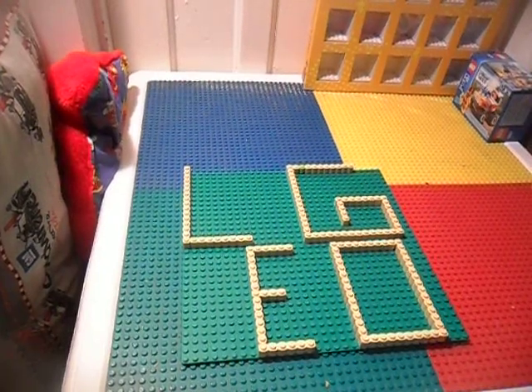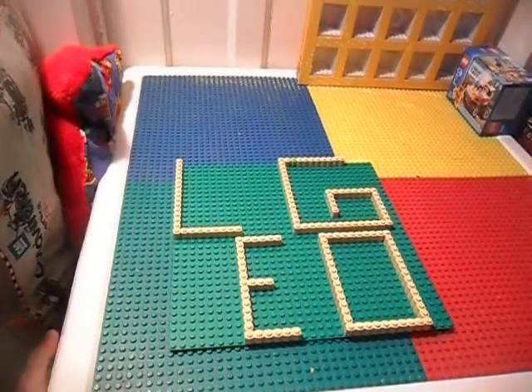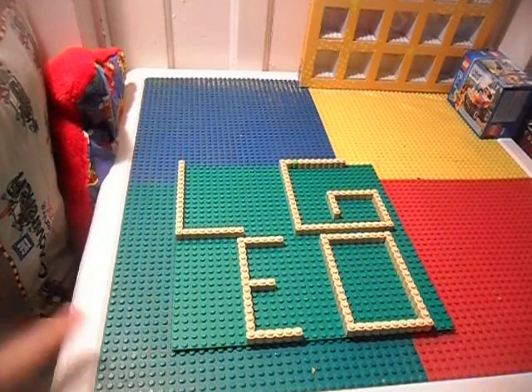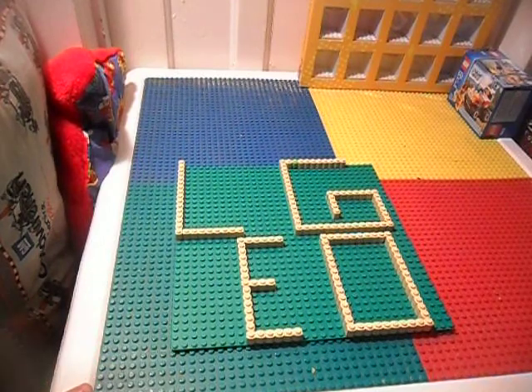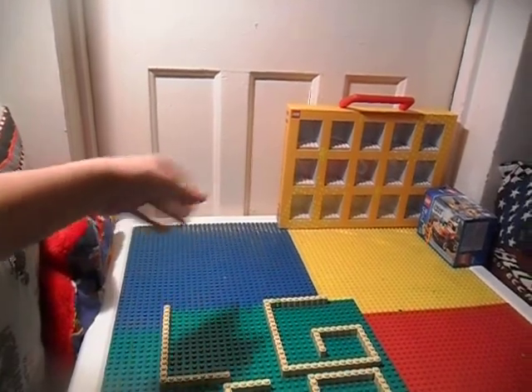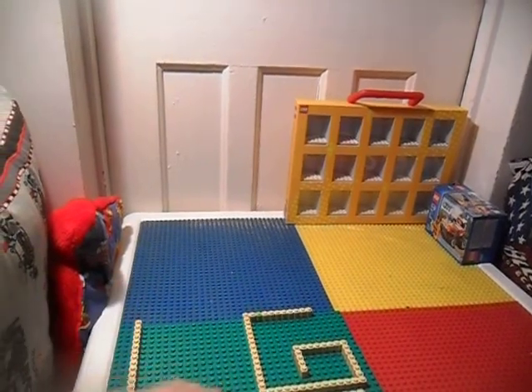Hey YouTube, MrLegodoo349 here, and I'm going to be doing a video on a backdrop for my Lego videos. So here I have my newest Lego set box, the Manifakers Collector's box, and I'll have this sign now.